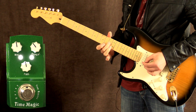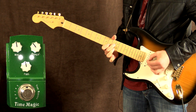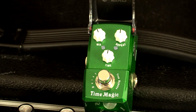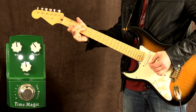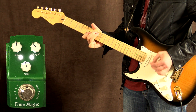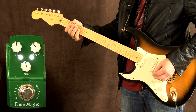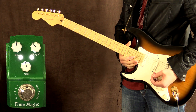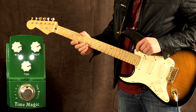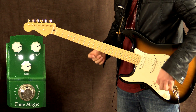Pedal on at 12 o'clock. I've just turned everything up, so we're gonna get more of the effect in the mix right now. It's also gonna be slower and we're gonna get more repeats, so let's try this.